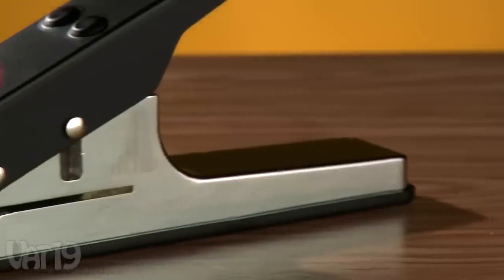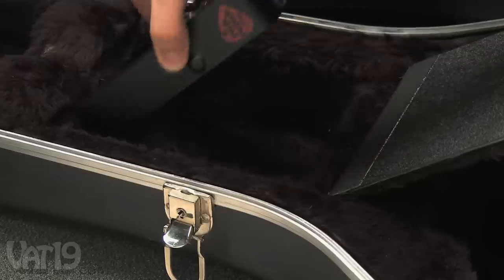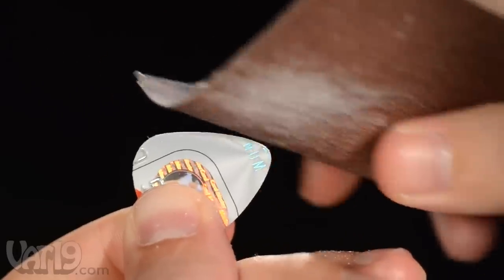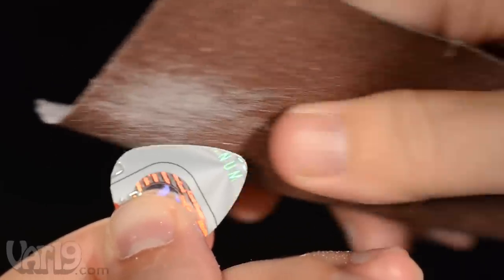The punch's sturdy build and dual spring action will keep you punching thousands of guitar picks for years. The pick punch is just the right size to stow in your guitar case, so you'll never be out of picks again. Picks are ready to use immediately after punching, and you can optionally sand the edges to suit your playing style.